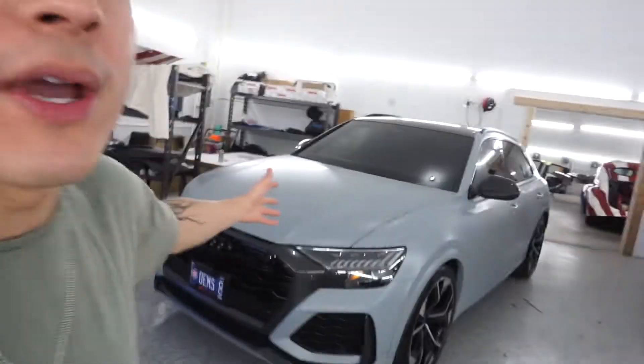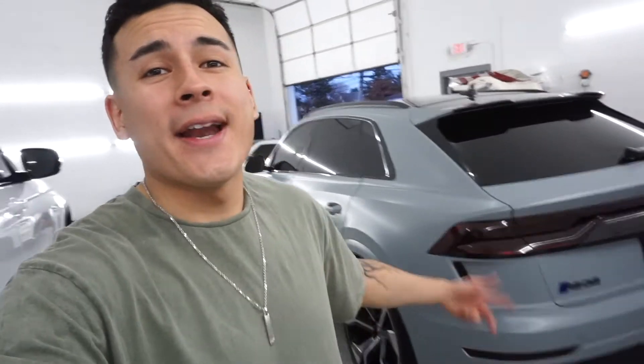Today we're gonna talk about this Audi right behind me — this RS Q8. This is a badass car. I'm pretty sure — and don't hold me to this — but I'm pretty sure the chassis is the same design as the Urus. So this is like the competitor to the Lamborghini Urus.